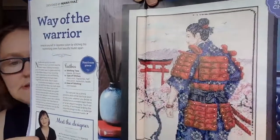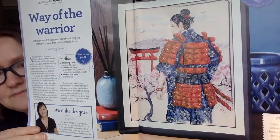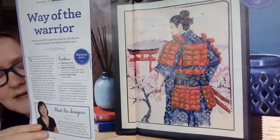Last month we had a Japan-culture-themed chart, and this is the companion piece. It's by Maria Diaz, called 'Way of the Warrior.' I just love cherry blossoms, so I really love this one. It should take about 60 hours — it's a bigger piece with a lot of stitching, not totally full coverage, but very pretty.